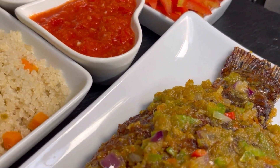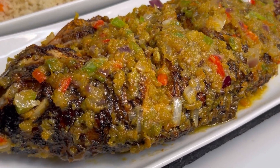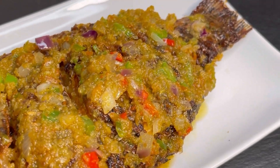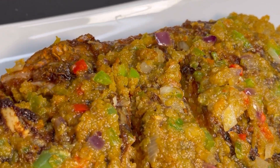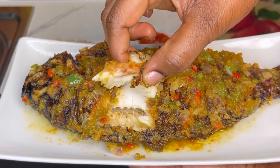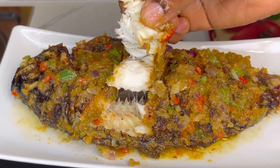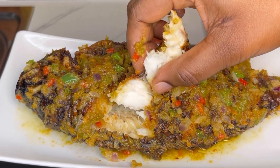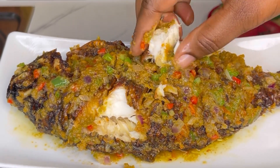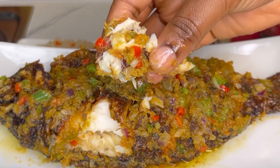Just look at that — I hope you really enjoyed watching this video. Give me a thumbs up, share, comment, subscribe to my channel if you haven't already, and follow my page. See you in my next video — love you all and stay blessed! It's delicious! Adios, bye bye!